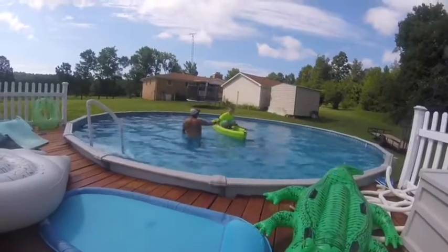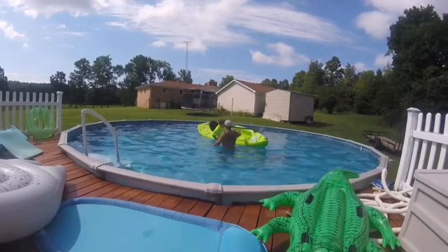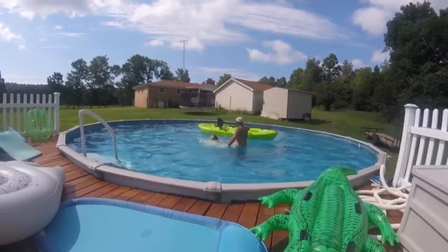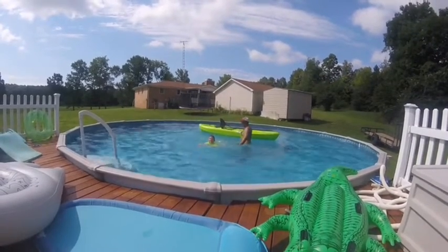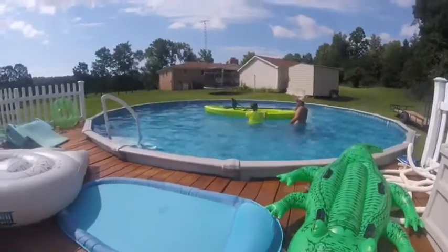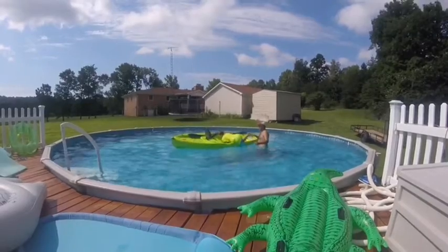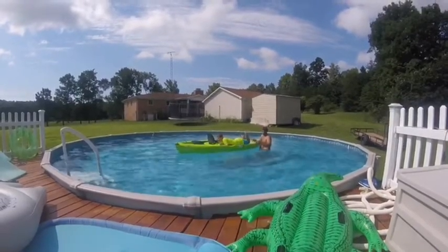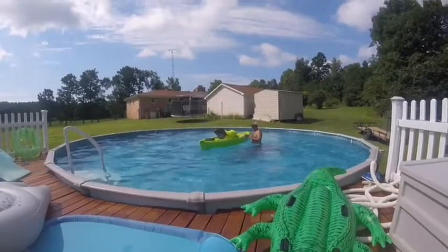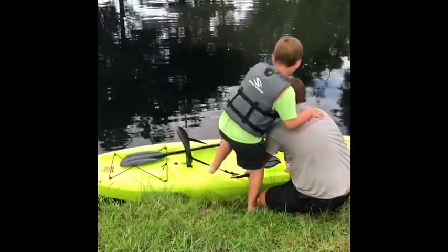I'm scared of the water. I'll catch you. Oh my goodness! Now get back in it. I need to practice this. Get back in it! Now I'm sitting — it'd be harder for me to get in there. You did pretty good! Just want to sit right there.